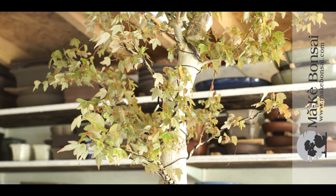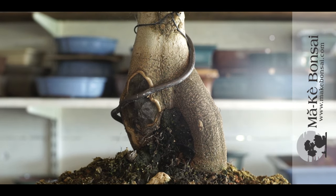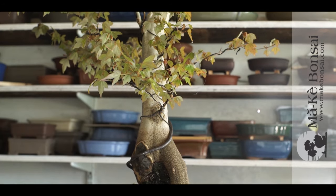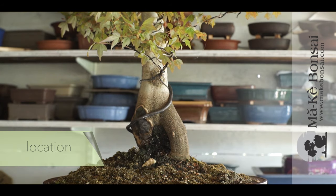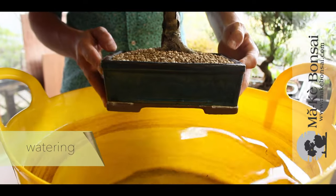Its bark is gray to light gray, so it always has something of interest as a bonsai. In terms of location, a semi-shade location is what the Trident Maple prefers.